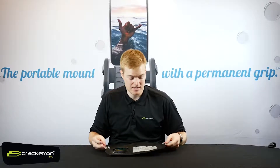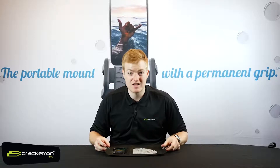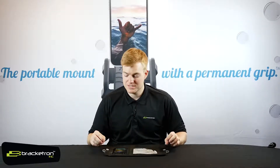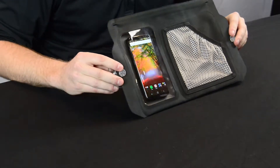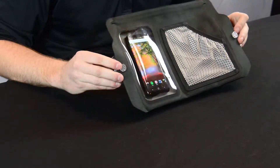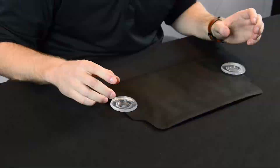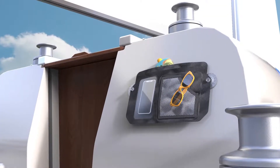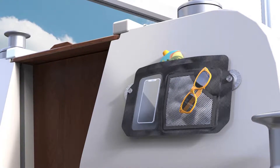The portability of this mount is incredible. It has suction cups that feature our gel lock technology — holds tight, easy to install, and doesn't come off unless you want it to. Once you press these down onto the side of your hull, the floor of your boat, or any flat surface where the two suction cups can fit, it's going to stay on there, withstand splashing, and you'll still have access to your phone whenever you need it.